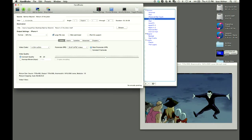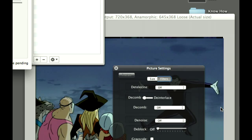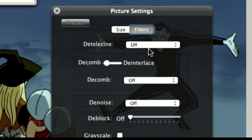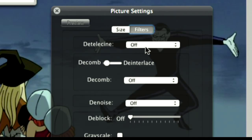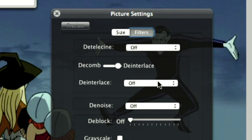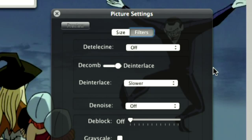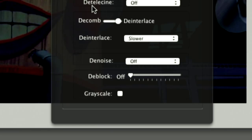Handbrake has a de-interlacing feature. Go into picture settings — you'll see a little window with options: de-telecine, de-comb, and de-interlace. De-telecine has to do with how the video is interlaced when frame rates are changed. De-comb is similar and looks at every pixel. I like going with de-interlace — turn that all the way up. De-interlace takes a longer time, but it's going to analyze each frame and each pixel all the time. You're only going to rip and transcode once, so you might as well take the time and do it right. There are other settings too — grayscale, de-noise.